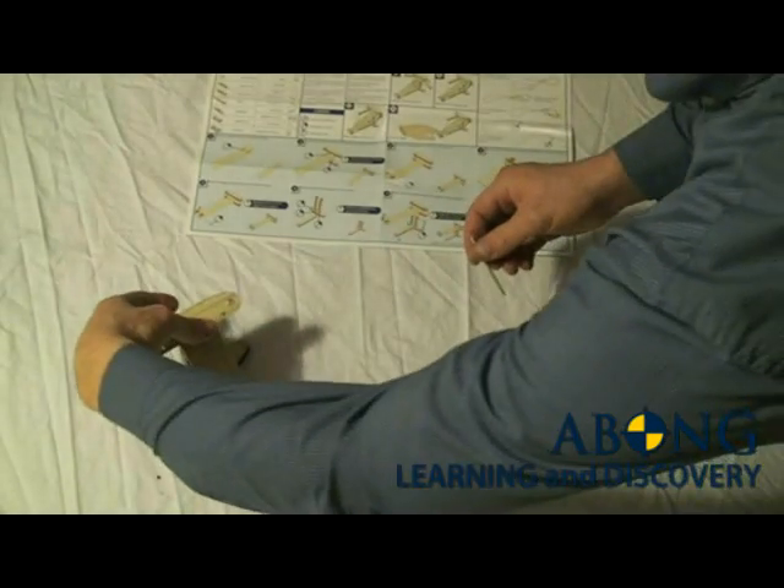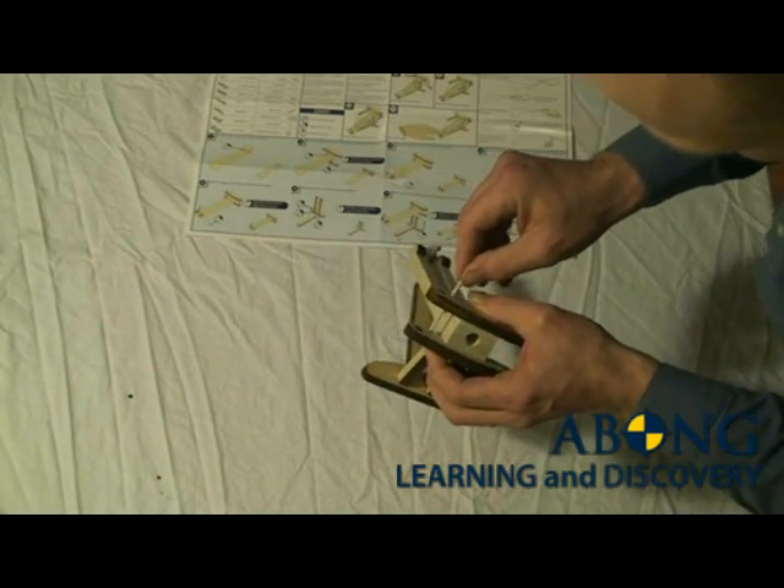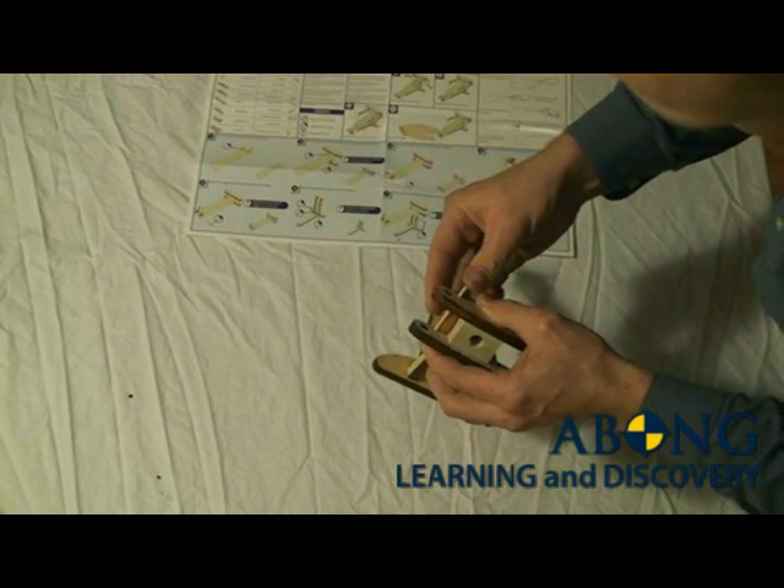We start by slipping a stop pin through the upper and lower frames, and it should slide right through.